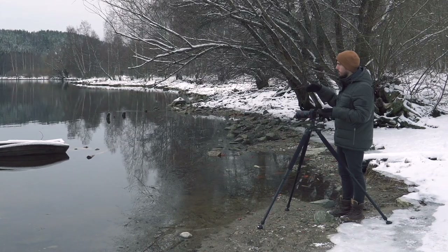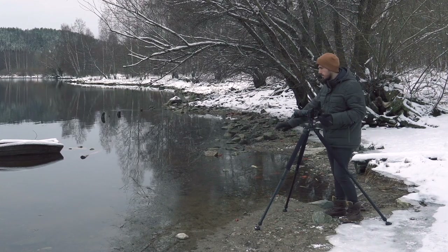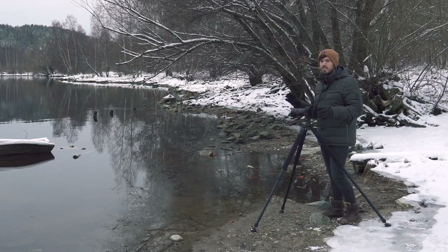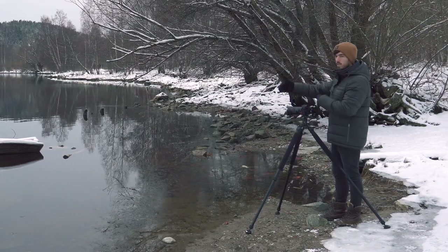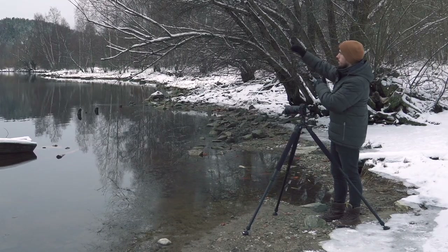A shot slightly from above could work, but I'm actually going to put the tripod a little bit into the water and take a really low shot — I think it adds a different effect. But first, I'll take a shot at the angle I have now, with some water in the foreground, the boat, more water, the mountain, and a bit of sky.